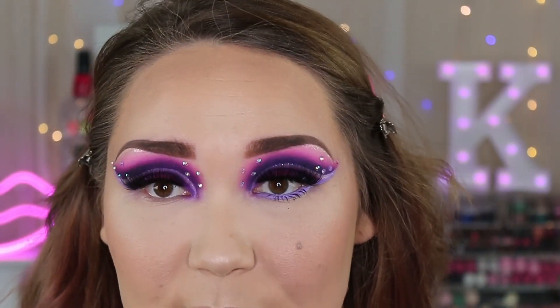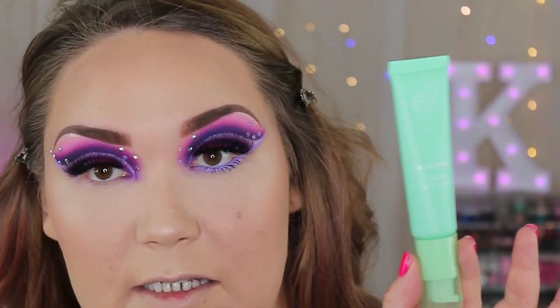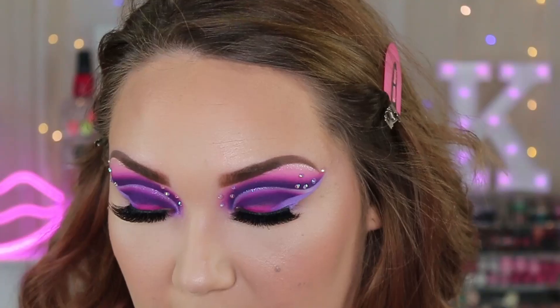I went ahead and did my base off camera because I didn't want to bore you guys with it. I didn't really use anything new except I did try this new primer from ELF — it's the Mint Melt Cooling Face Primer. I've been wanting to try it because I've been seeing it all over TikTok. I think the Watermelon Dew one is stickier — this one is sticky but not as tacky. It smells amazing if you love mint, and it does have a nice cooling effect on your skin. Then I just went ahead and used my ELF Camo foundation again — everything else I used on my face will be in the description box as always.